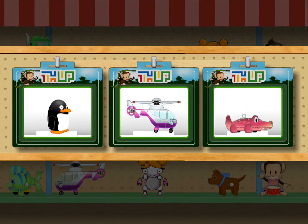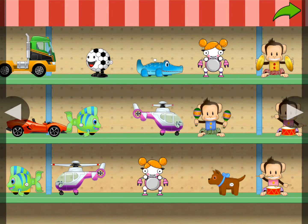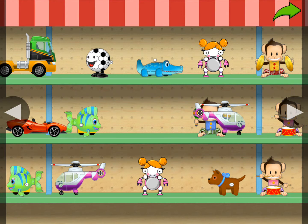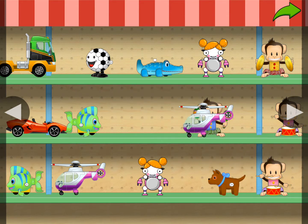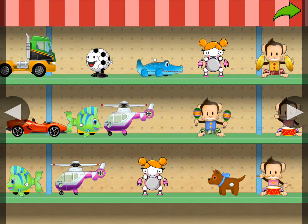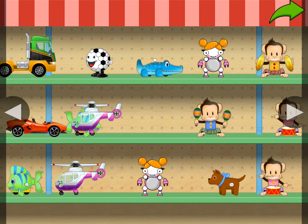You've earned a prize. Choose one for your toy shop. Touch the arrow in the corner to get back to fix it.